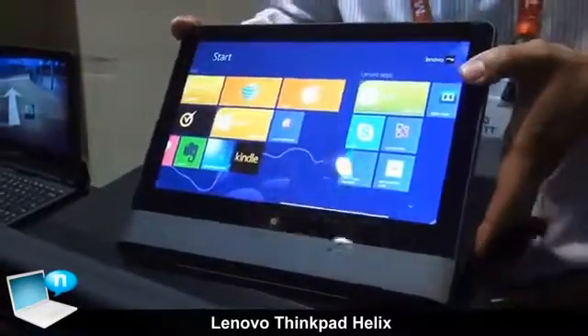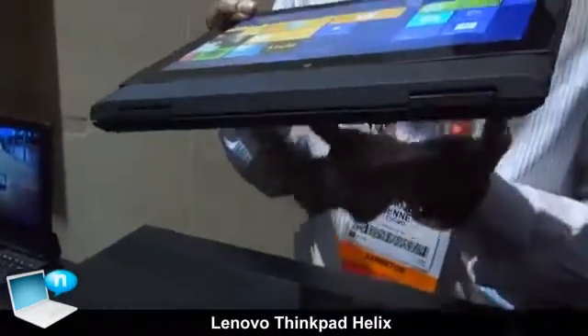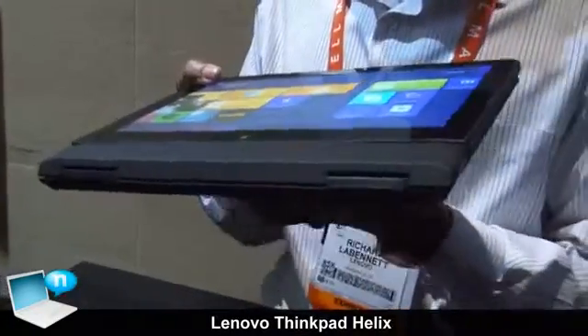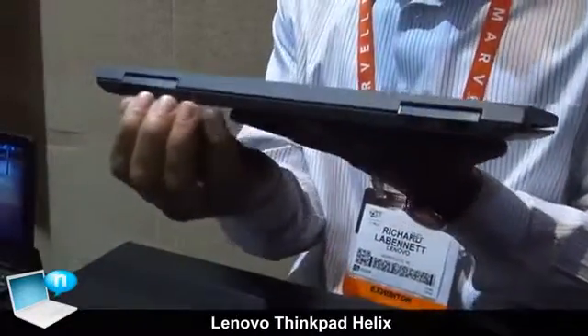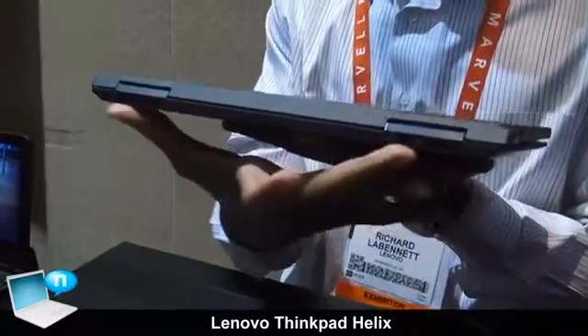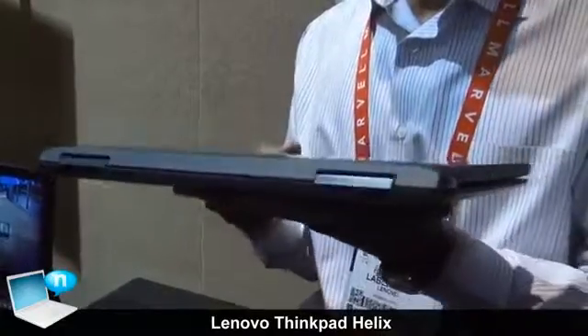And lastly, the fourth mode is Tablet Plus mode. Tablet Plus because the base has an extra battery, so with the base connected to the tablet you get up to 10 hours of battery life. You also get access to additional ports — two USB 3 ports, a mini DisplayPort, and power coming out of the base.